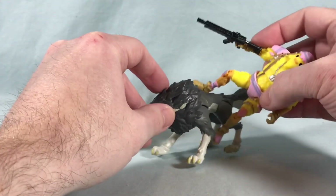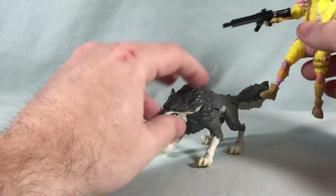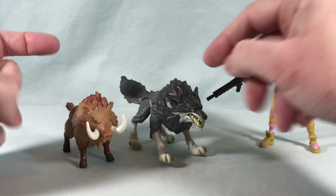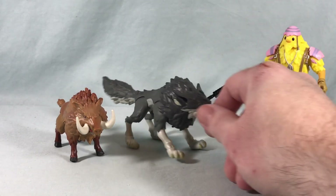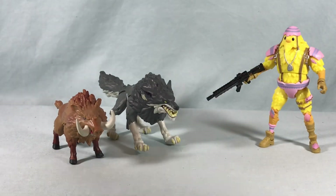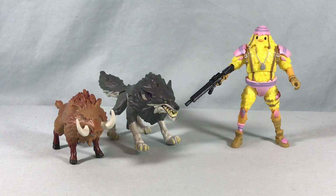I think all three of these figures look absolutely fantastic. I love the amount of paint applications and detail, the articulation is great, the accessories are great, and I love that you can actually ride the animals just like in the game. It's just a really solid set. If you've been collecting the Fortnite figures at all I definitely recommend adding this one to your collection — you get some really unique figures here with the two animals, and Cluck looks really great as well.